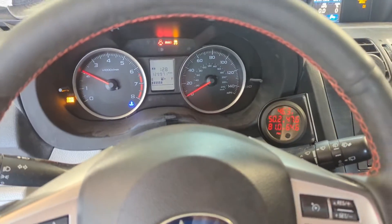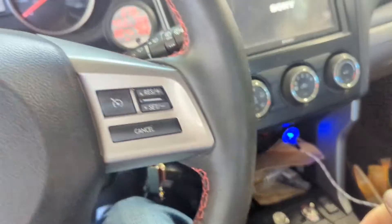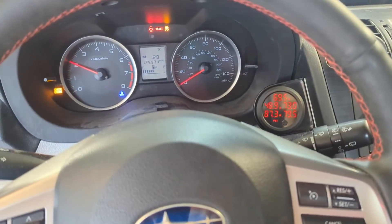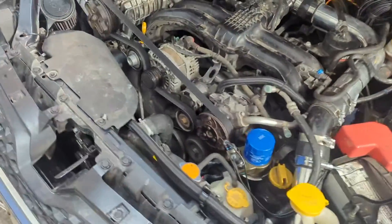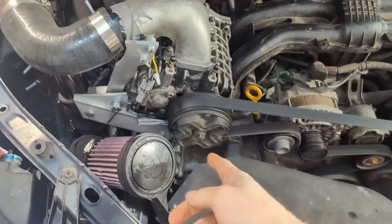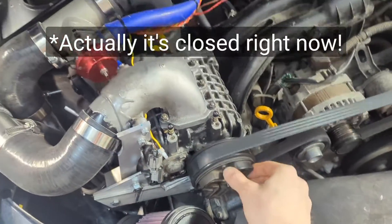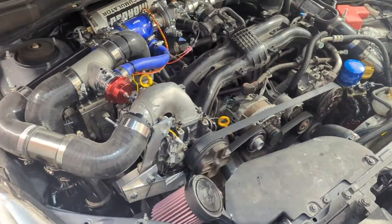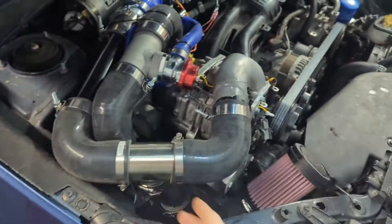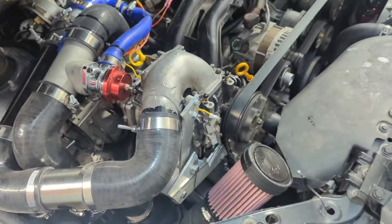Oh yeah — that's what I like to hear. Started right up. Now I can really play around with this — my first time really exploring how this thing works. You can see it's idling even though the bypass valve is open. I can hold it by hand, but the air wants to take the path of least resistance, so some of the air is going into the engine this way and some is going past the supercharger.